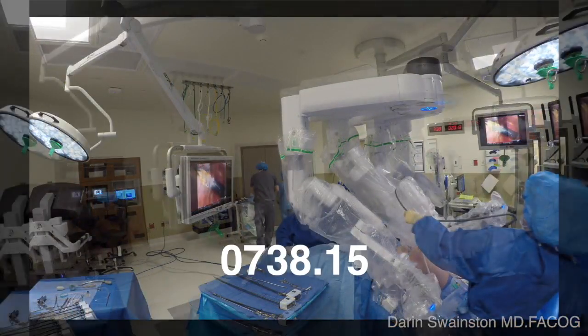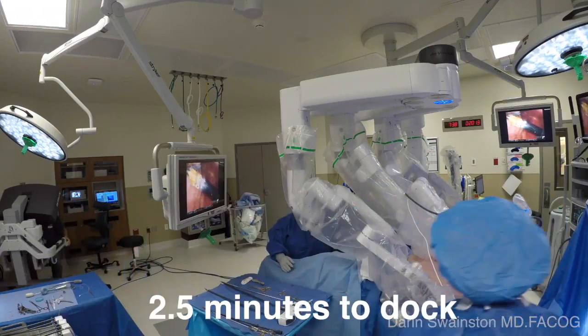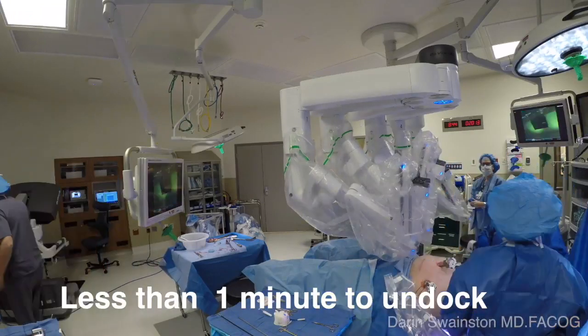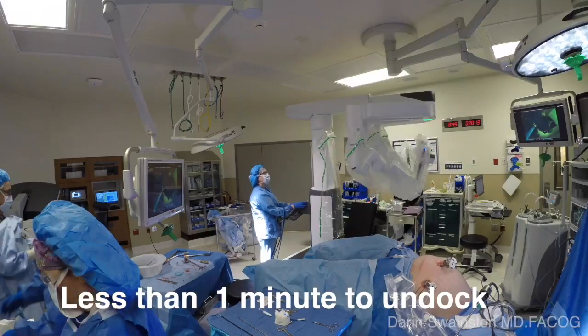Now watch at the end of this case — it's even less than one minute. I barely have enough time to wash my hands and put a gown on, and they already have this robot out of the way. I haven't even been tied up by the time I get to the patient. That's how quickly it happens.